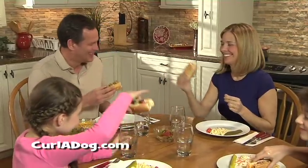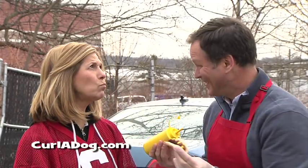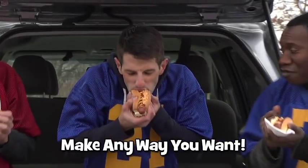Your family will flip over your delicious variety of Curl-A-Dogs! And your tailgate party will be the best in the parking lot! Eating hot dogs will never be the same!